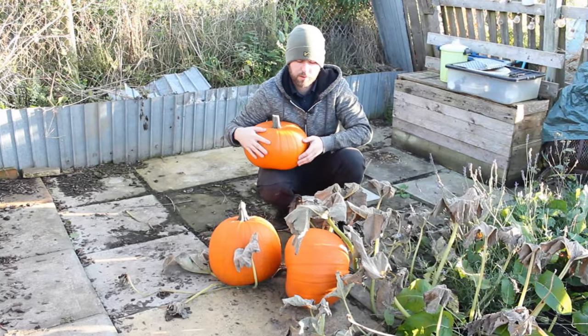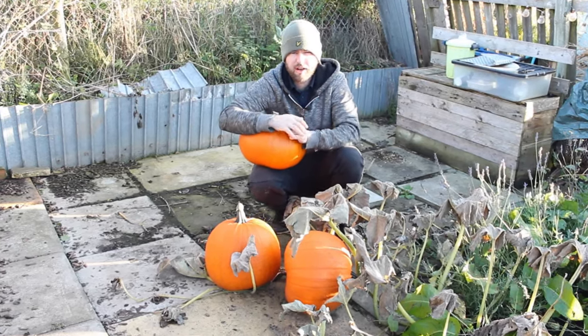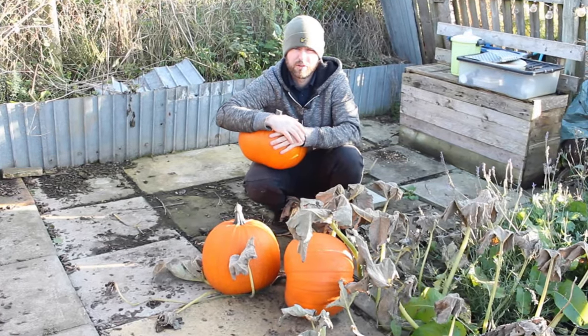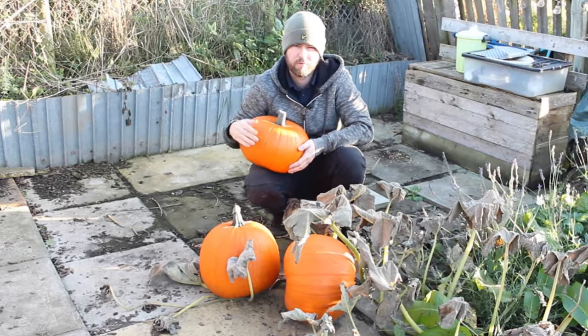There we are — it's been a great year for pumpkins here in the allotment. If you've made it this far, huge thanks — it's taken quite a bit of effort in filming and editing. If you can give it a thumbs up that'd be fantastic, and hopefully I'll see you in the next one.